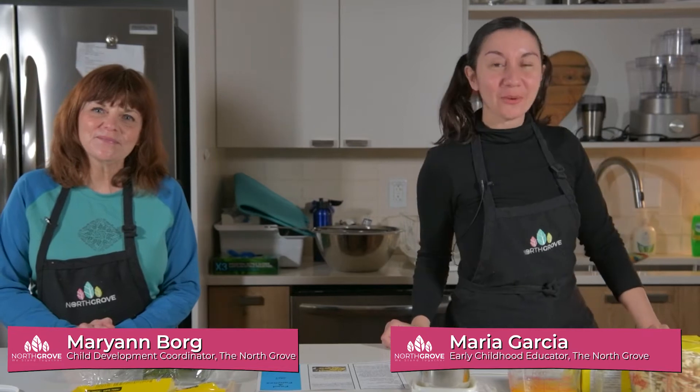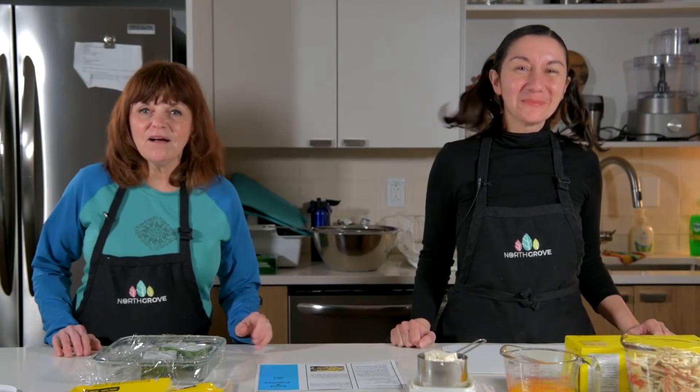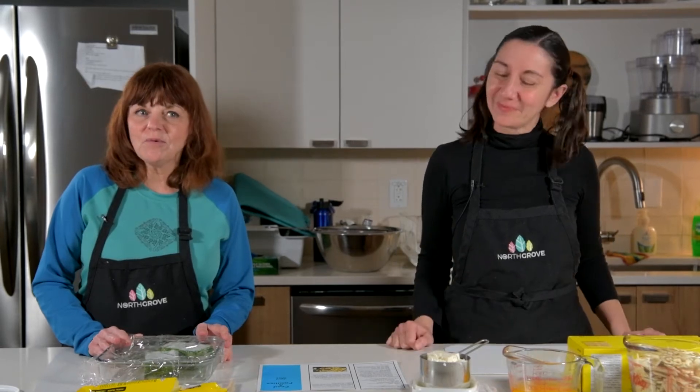Hi everybody, I'm Marianne from the North Grove. And I'm Maria Garcia from the North Grove as well. Today we are making a spinach feta quiche, and it's going to be probably the easiest quiche you've ever made.